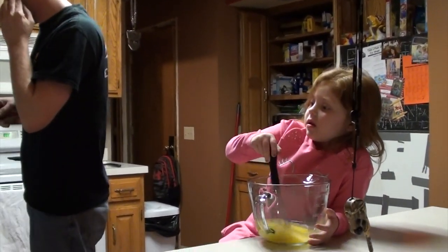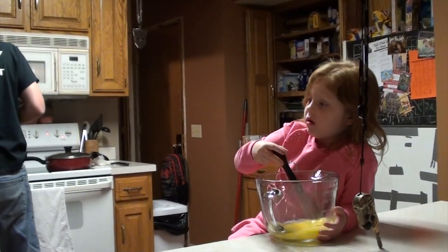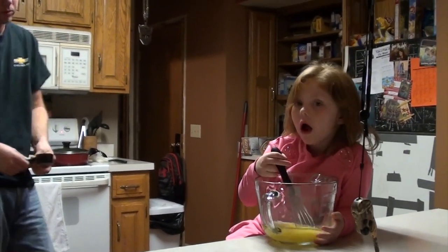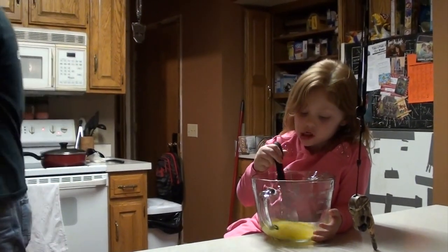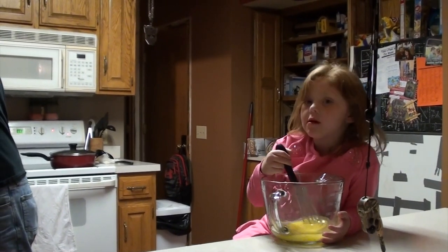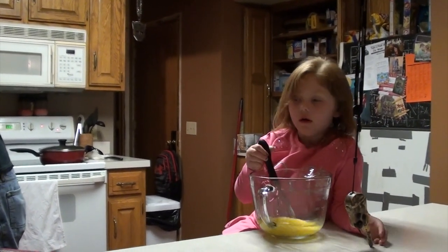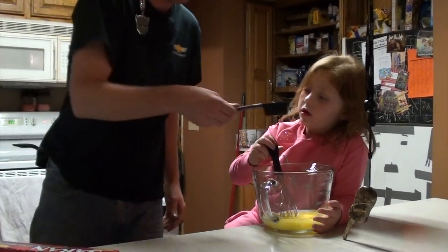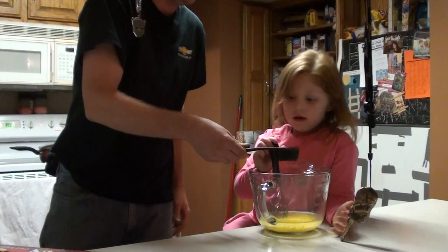Is making brownies a long process? Yeah. Are you going to do it right? Yes. Maybe. I think I did it right because I'm looking at that. Okay. That's the box. Oh, man. You pour that in? Yeah.